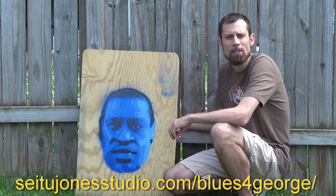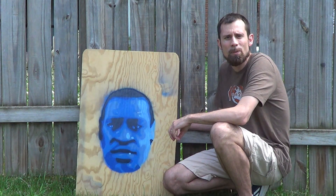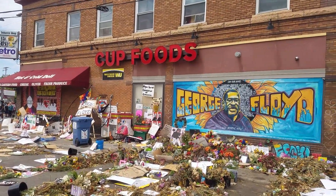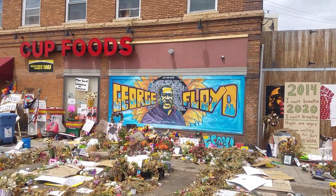Mr. Jones, thank you for making those stencils available so that others could create beautiful paintings like yours. I'm going to be showing you the steps for how to create one. Mr. Floyd, may your death bring about much needed change to our justice system, to our city, and that it would lead to deep examination of biases and racism in our own hearts.